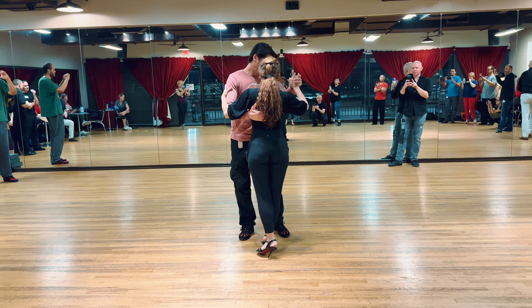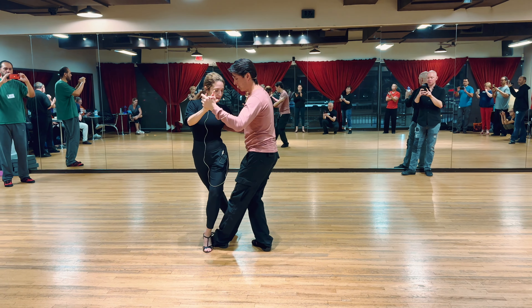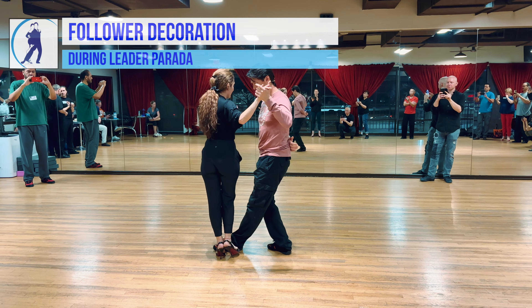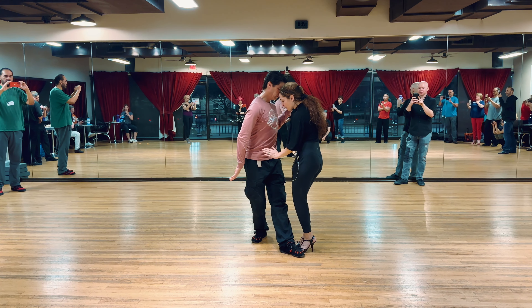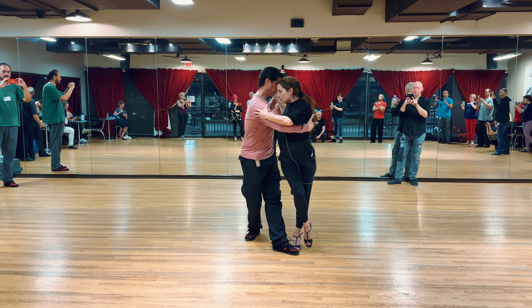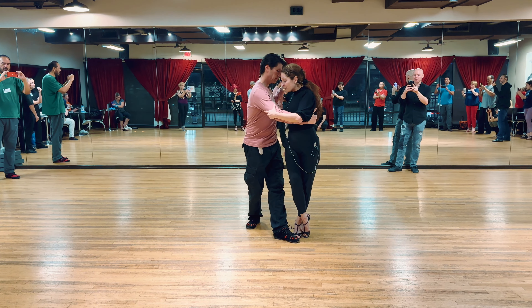For the ladies, again we pivot all the way — make sure to step underneath your elbow and keep going around. From here we did a new adornment, just to start giving you different adornments. Pivot all the way, not just facing him — all the way — keeping the embrace with him. Then I go on the other side and create the half moon.